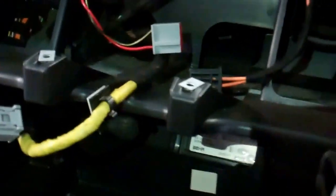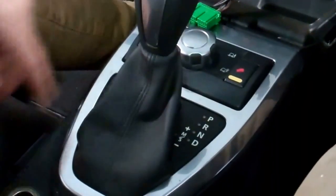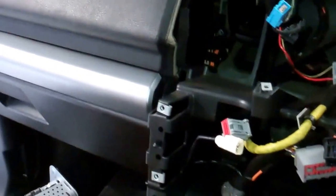Right then, we're looking pretty good. That's how to strip all that center console down on your Freelander 2, or LR2 as it's called. We've done that bit, and we've got another video. We've still got to work out how to get the rest of this dashboard out, but it's not looking too bad — we'll work it out.